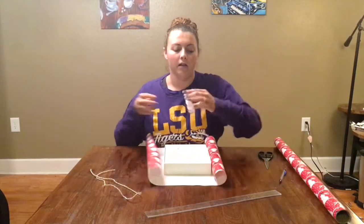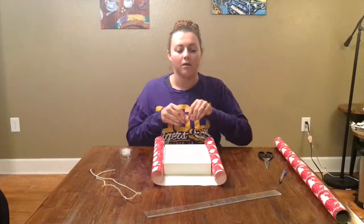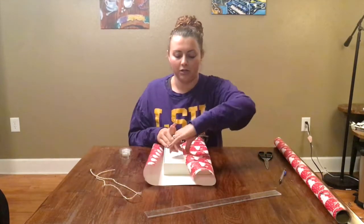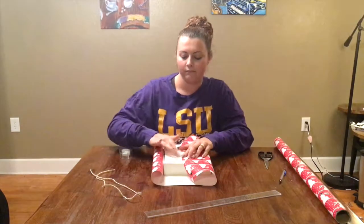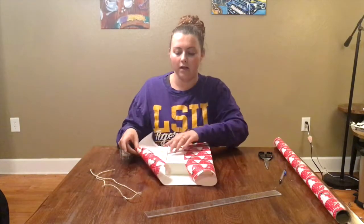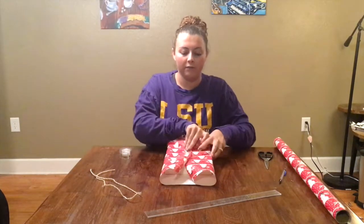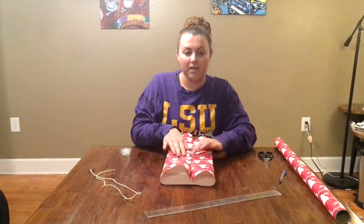To begin, I like to take the left side, take my tape, and tape the left side down to the box so it's tight and sturdy. Next, push it over just a little bit to make sure it goes all the way to the edge. Then take the right side, fold it over to match the left side, and tape it down again.